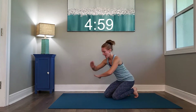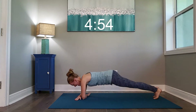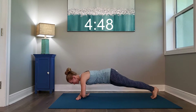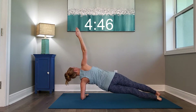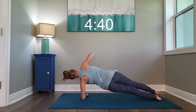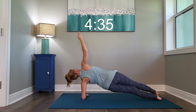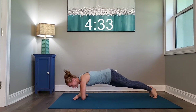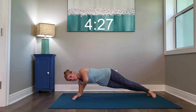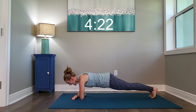Arms are right here, and we're twisting open in our planks. Twisting open, down, twisting open. Open, down, begin.